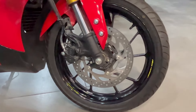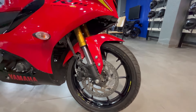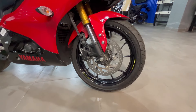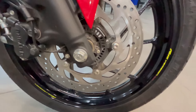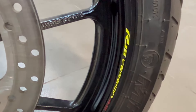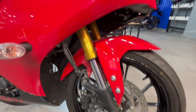Front disc की size 282mm रखी गई है और इसमें dual ABS का support मिल जाएगा, तो braking काफी ज्यादा awesome हो जाती है। Front का tire 100/80 का 17 inch का tubeless tire मिलेगा। Split type के alloy wheels मिल जाएंगे जिन पर R15 Version 4 की branding stickering में yellow color में मिलेगी। Black color का wheel मिलेगा जो look-wise काफी बेहतर लगता है। Front suspension में telescopic upside-down fork देखने को मिलेगा।